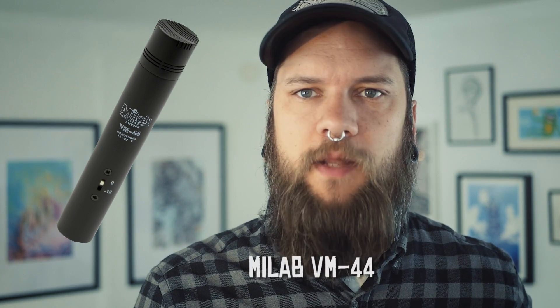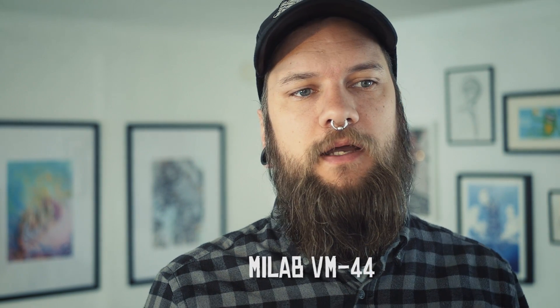I recorded in a studio once where they had some really nice condenser pencil microphones — I think it was the MyLab V44, I'll write it on screen. They sounded amazing on the toms, and also amazing on the bleed. They picked up a lot of cymbals and stuff, but everything sounded great. I didn't even have to gate the toms at all, even for a pretty tight metal production. I could EQ them and compress them, and the cymbal bleed still sounded good. Usually the off-axis bleed on some microphones can sound a little comb-filtery, and that's what you don't want.